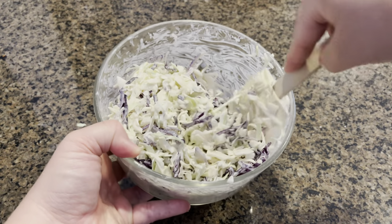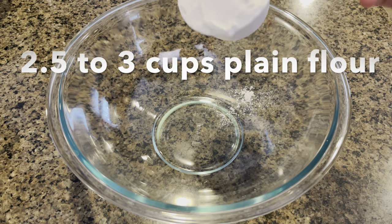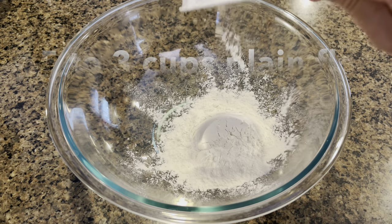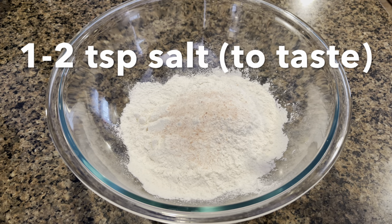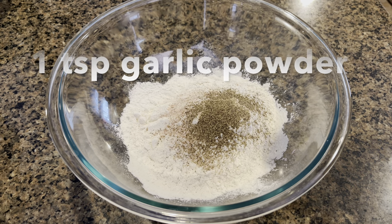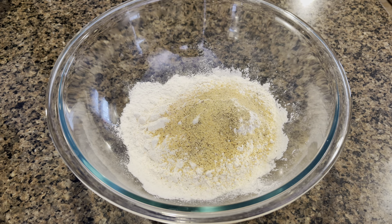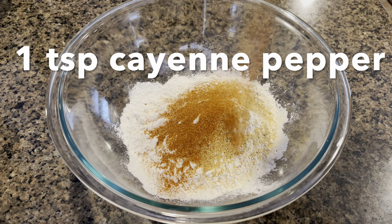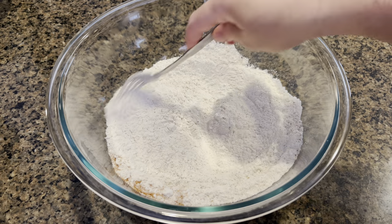Now that our coleslaw is ready, we're going to set this aside and prepare our seasoned flour for the dredging. We are going to take about two and a half to three cups of plain flour in a big bowl, add a teaspoon or two of salt and black pepper, one teaspoon of garlic powder, and one teaspoon of cayenne pepper. Mix everything really well until completely combined.